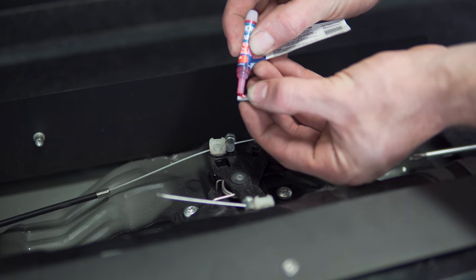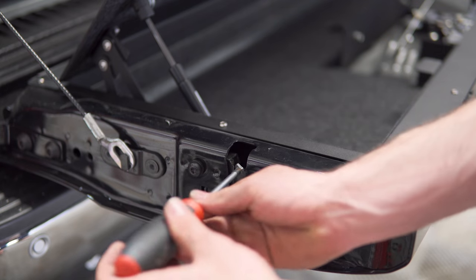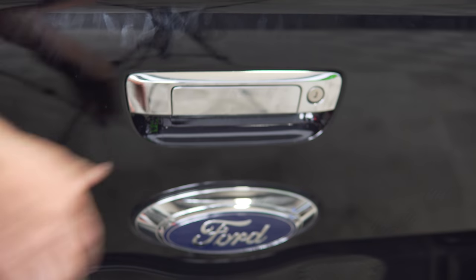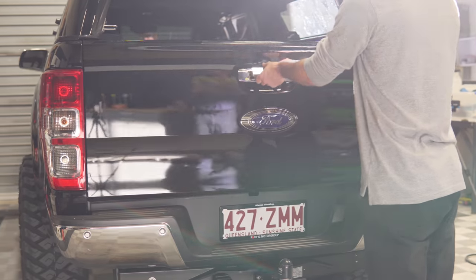Apply Loctite to the thread of the wire clamps, then tension the release cable through the white clips attached to the central handle mechanism. To test the tension, use a screwdriver to engage the latch on each side and check to see if the handle successfully releases the latches. Test multiple times rapidly to ensure the wire clamp has a good bite on the wire.